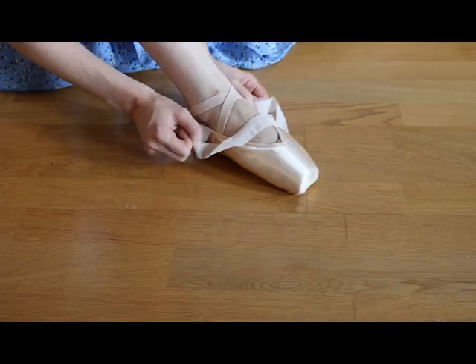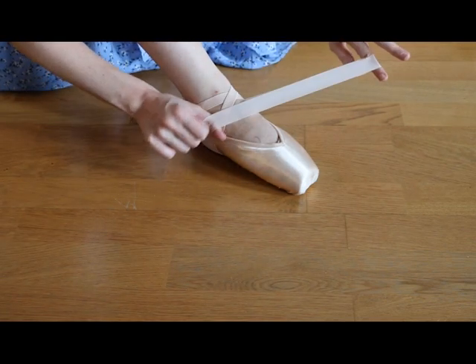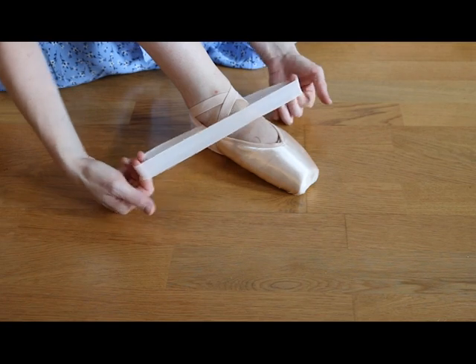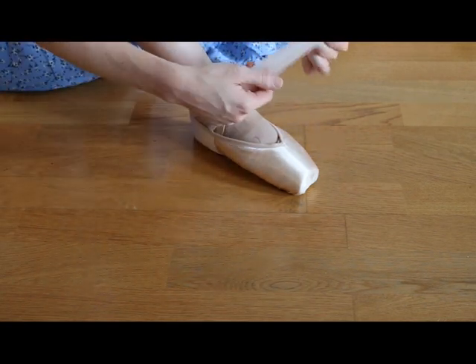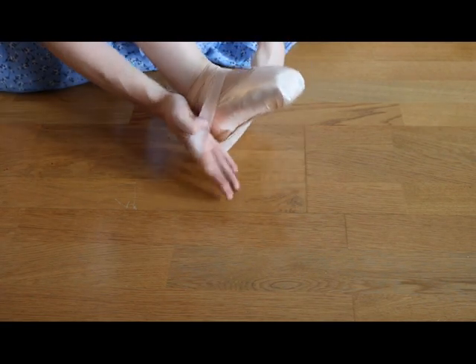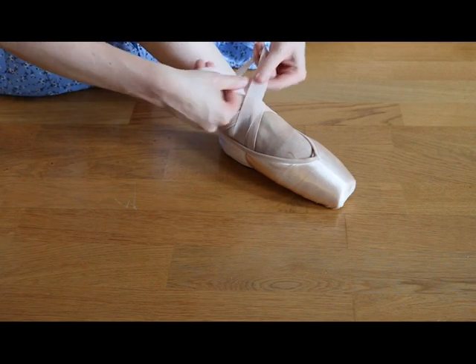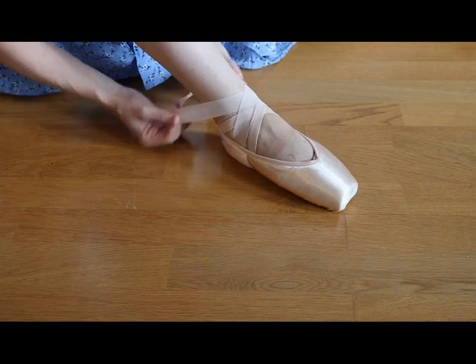I have now put on my pointe shoe and here is the ribbon — as you can see it's in one big loop. No ends anywhere. So the first thing you do is cross it, and I'm going to put it under the shoe until the back. Then I'm going to smooth the cross over my ankle so it's nice and smooth.